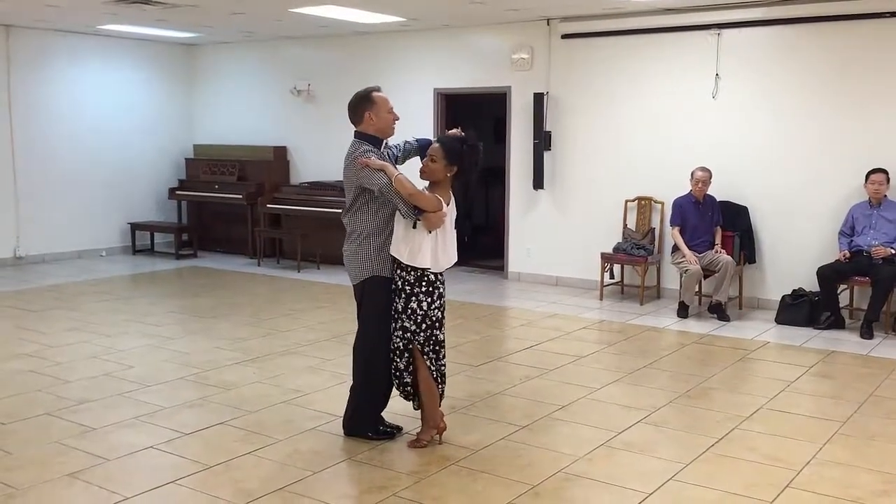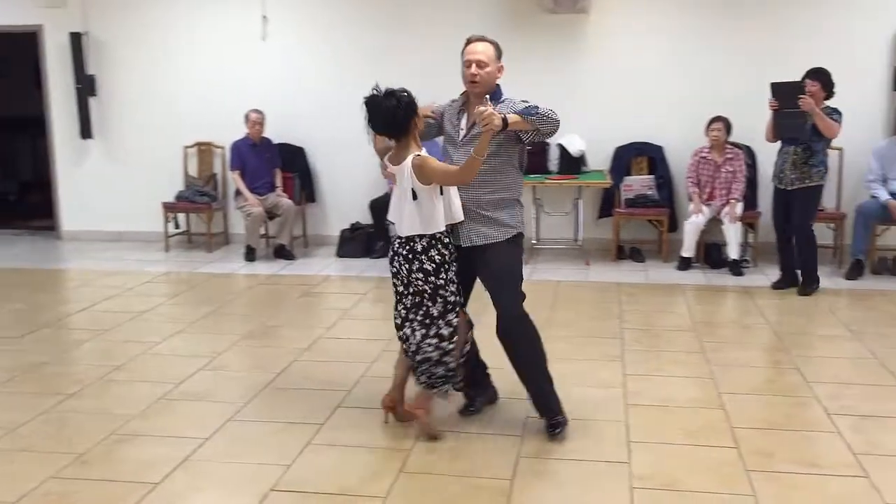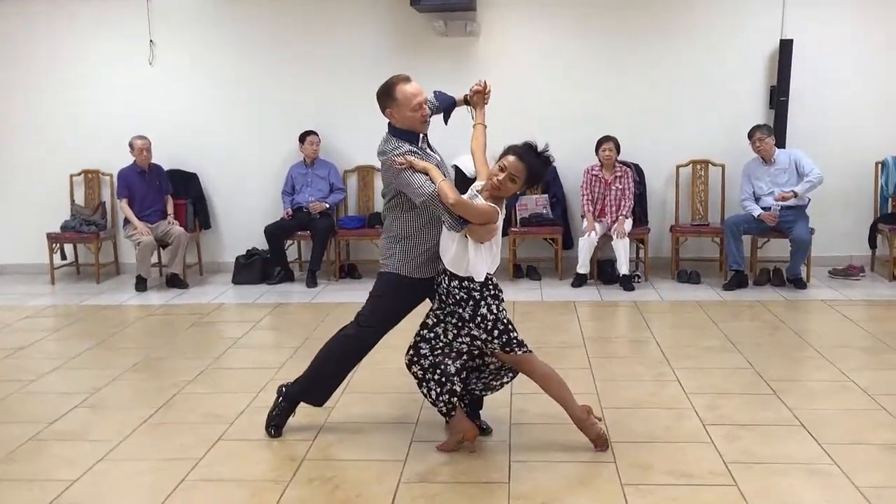Ready? Here's the following. I have one, two, and three, one, two, three, four, five, six.